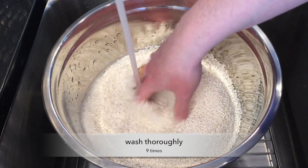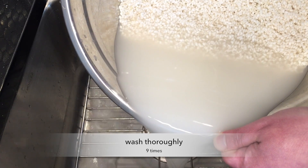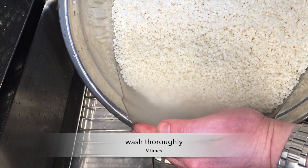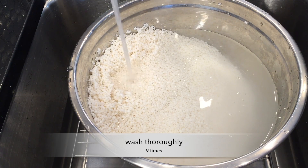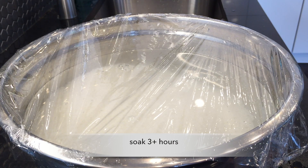Chopped all go debop — I have to wash that rice thoroughly, soak it, and drain it.